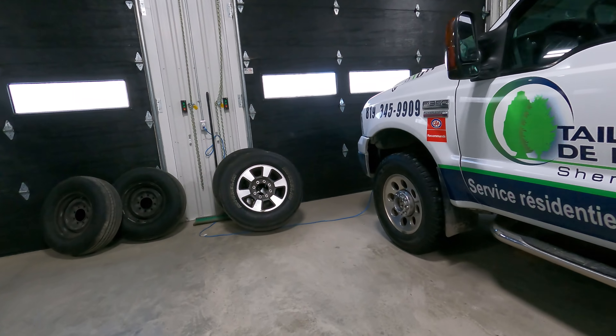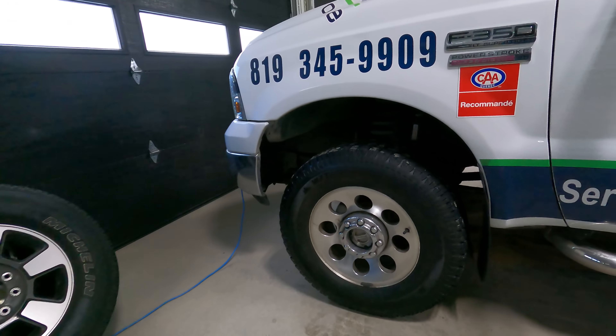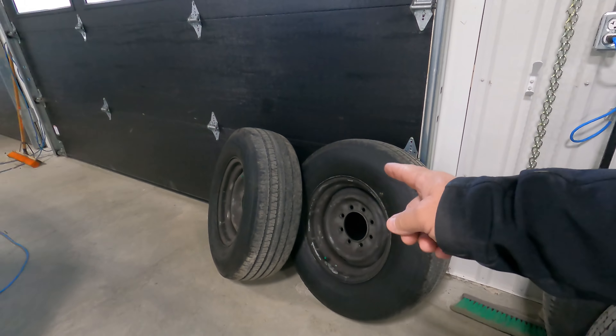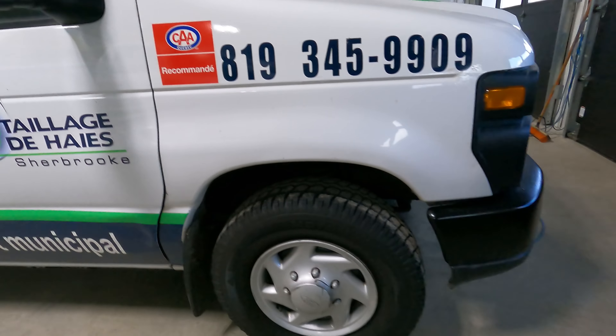I'm going to start doing the 350 here. We've got the 350 and the two boom vans to do. The 350 wheels are here — those are the winter wheels, here's the summer wheels.